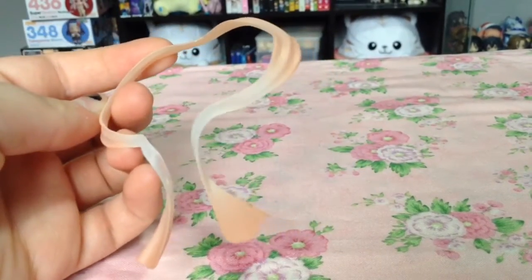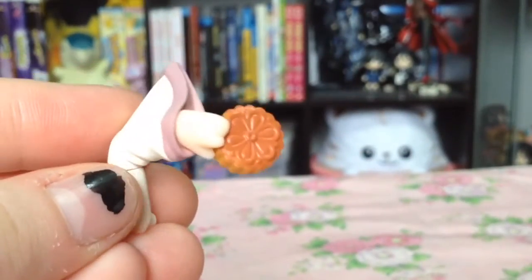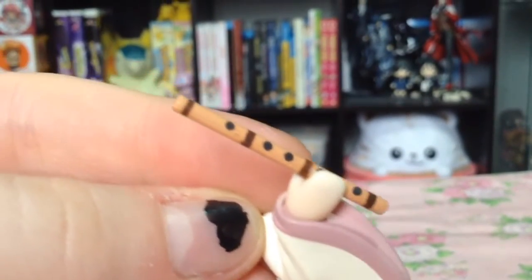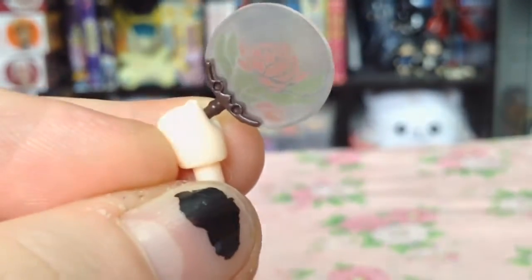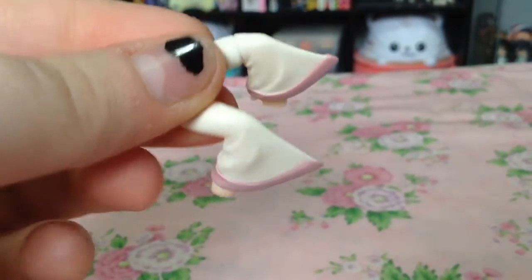Also like the Kotori Nendoroid, she comes with a separate scarf piece as well. Her extra arm pieces include one with a mooncake, one with a flute, one holding a floral fan, and two left and right empty arm pieces.